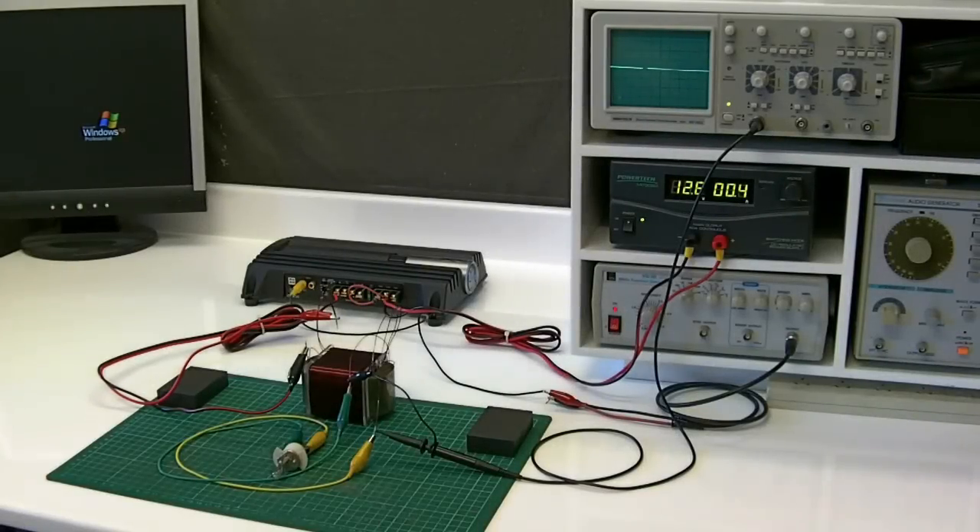Hello, everyone. Today we're looking at the fluxgate magnetometer, also known as the induction compass. It's a very simple device. Some of the wiring diagrams are similar to the VTA of Floyd Sweet. Also, Hendershot's generator was based on the fluxgate magnetometer, according to some articles. So here's some very interesting data on the fluxgate magnetometer.